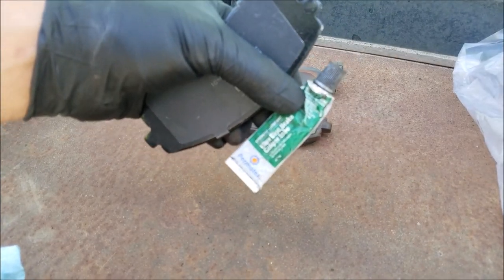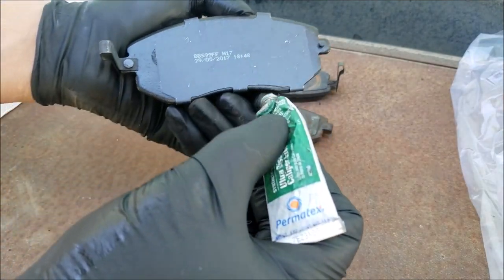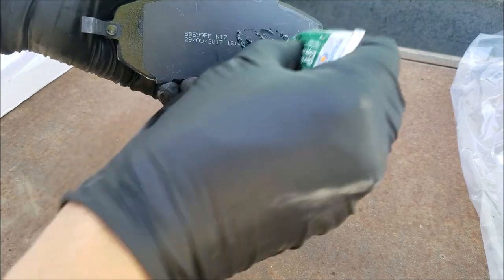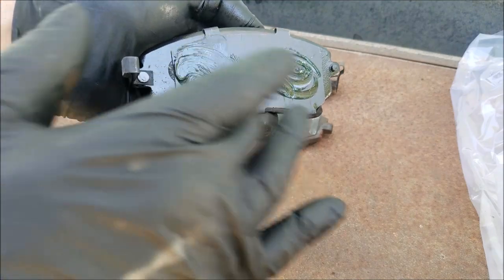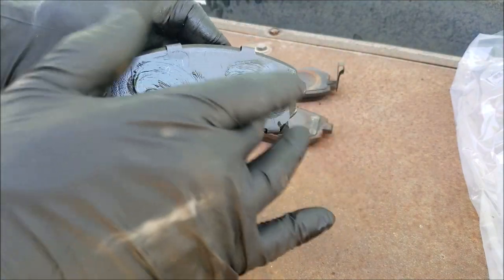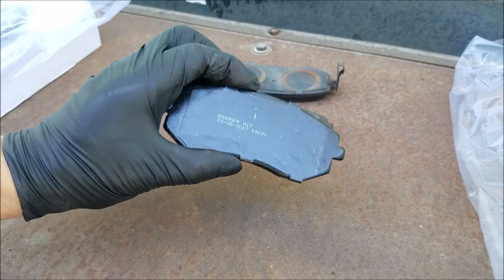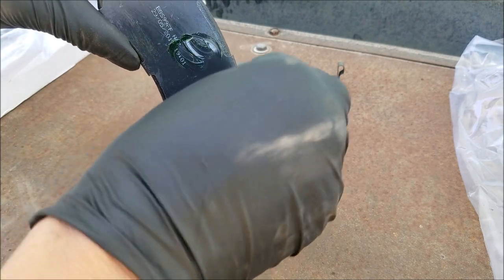Add brake lubricant to the contact points of the brake pads. Match them up to your old brake pad and add lubricant to the contact points — this brake lubricant works very well at keeping your brakes from squeaking. Do the same for the next brake pad as well, but add lubricant differently because the contact points are different.